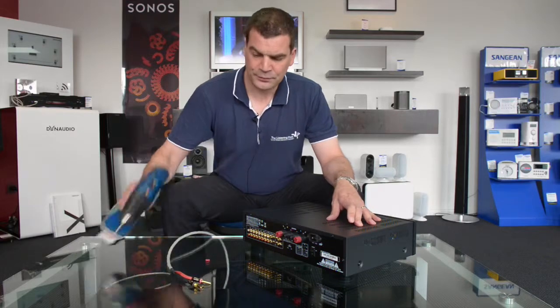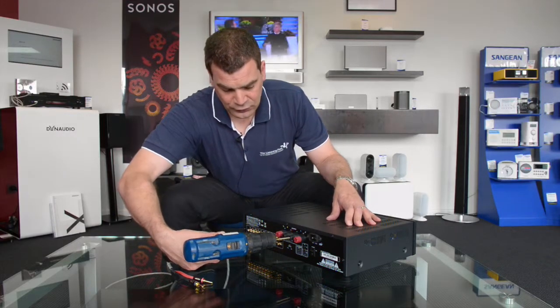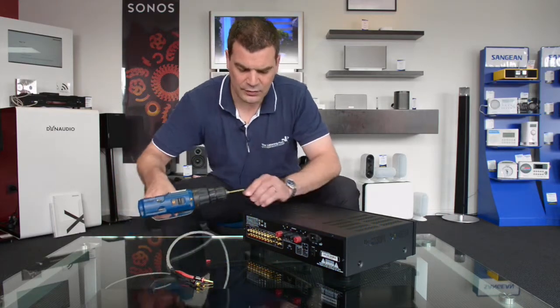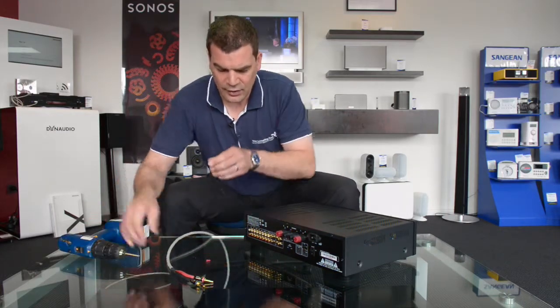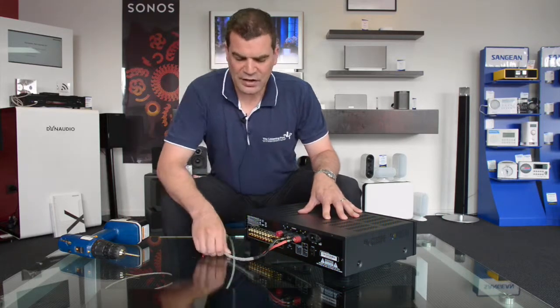Let's do that again — aim for the centre, a little squirt with the drill, and then pull it out, and you have a perfectly clean connection for your speaker cables and banana plugs.